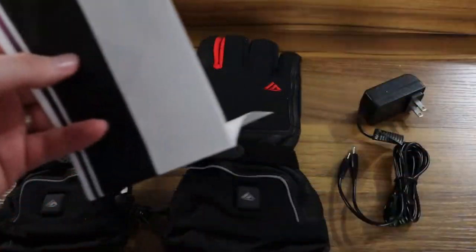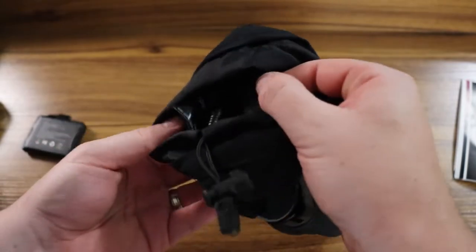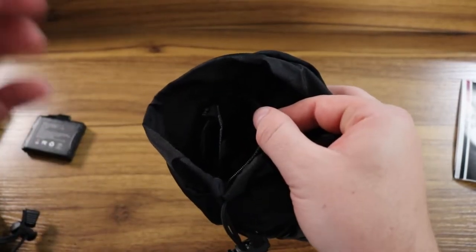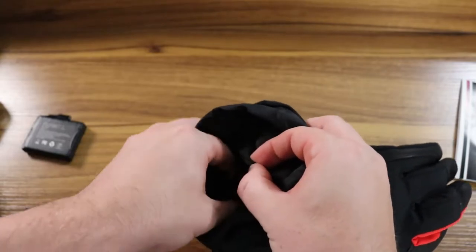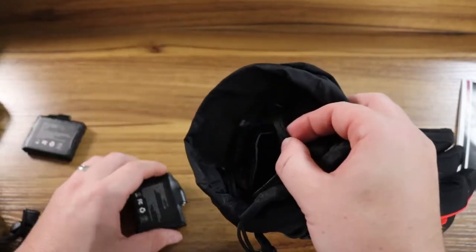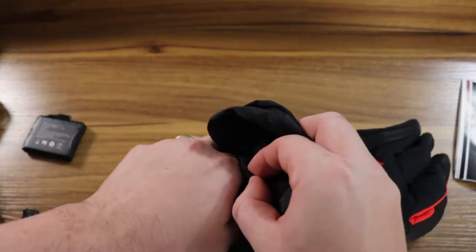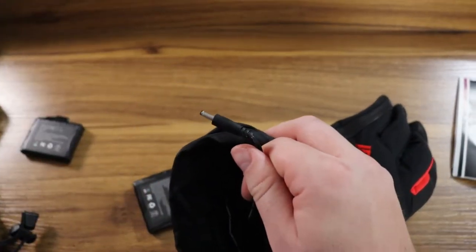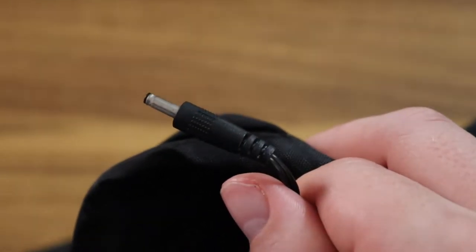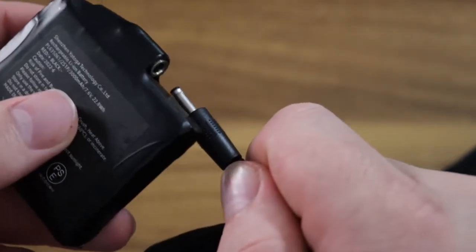If you need any extra maintenance, just look at the instruction manual. Here you see me pulling out the actual battery pack — once it's out you can either charge it or inspect it to make sure everything's working fine. It's just a standard lithium-ion battery. Here you see the connector that links the glove to the battery pack, and once that's plugged in, all you do is press and hold the button for about one and a half seconds and it starts off at its highest heat.